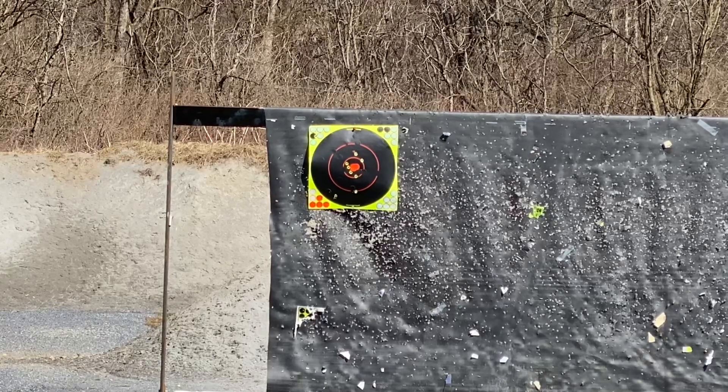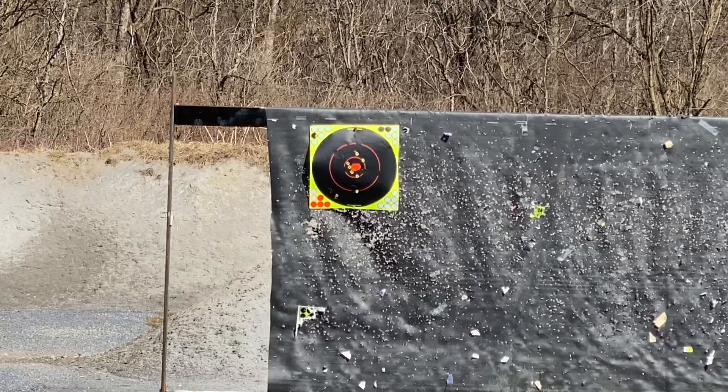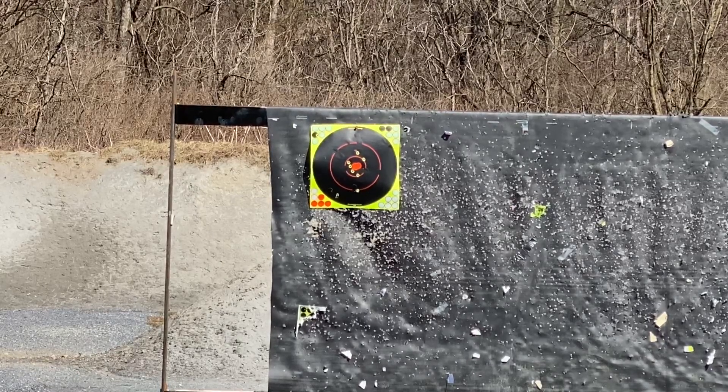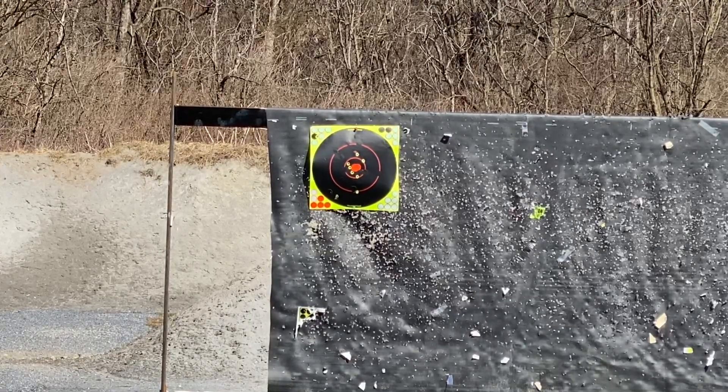We're going to do a little bit of a shooting video so you guys can hear how it sounds — pretty quiet. I did have subsonic 22s but forgot to bring them, so these are just supersonic 22 Thunderbolts.